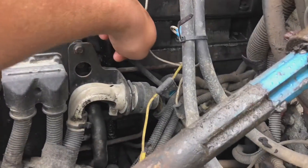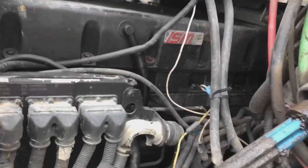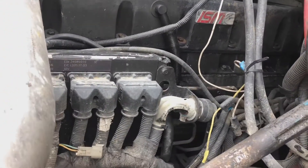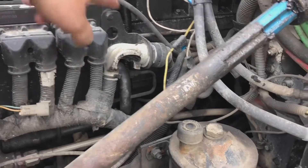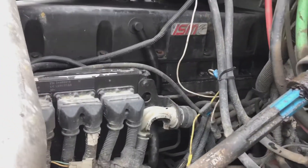On the rocker box right here they used an RTV silicone gasket instead of buying the actual gasket from Cummins, which I found out why when I bought the gasket — because it was over $200 for the rocker box and then a little over $100 for the rocker box cover, so I'll get that changed out.